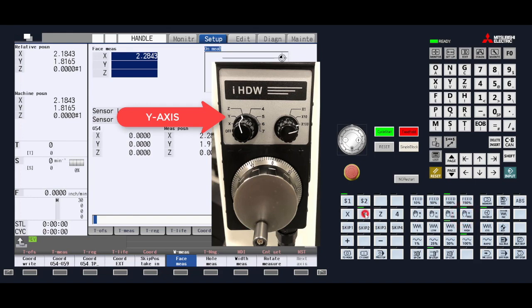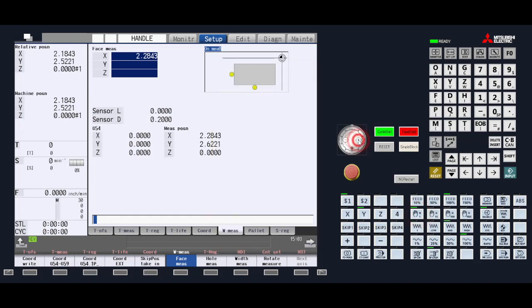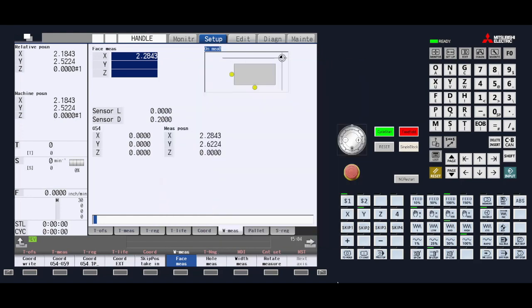To measure the Y-axis, go into handle jog mode and select the Y-axis. As we move the edge finder closer to the top or bottom edge we need to measure, slow the increment down so that we safely touch the part and get an accurate measurement. Once the edge finder breaks off center, do not move the axis any further. If we move the axis in the opposite direction, it will compensate the edge finder to the opposite side and give an inaccurate measurement. Press the skip taken position menu key to record the Y position. Notice that the difference between the machine and measured position is different by 100 thousandths of an inch, and the difference is also based on the direction you are moving.